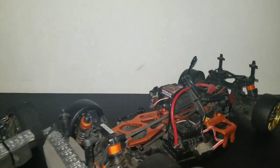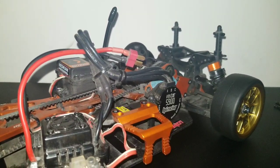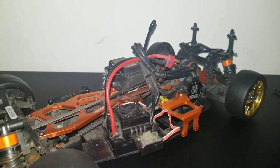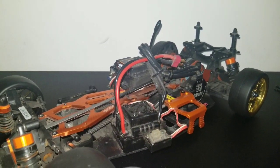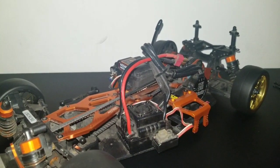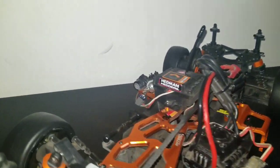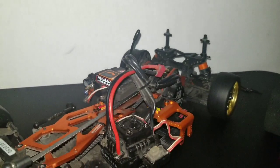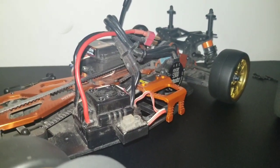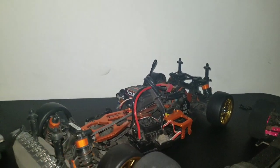Got the HPI Sprint 2 Flux. That's got the stock motor — 5,900 KV. I did upgrade the ESC from the HPI rebranded V3 ESC to an 80 amp ESC; this one actually came off my HPI Sprint 3 Flux. This thing is very powerful for this car. I've got my little Glitch Buster over there. I can hit this car on 3S, but as you guys can see, the space is very tight on the HPI Sprint 2 Flux, so you've got to have a thin 3S battery to fit up in there.